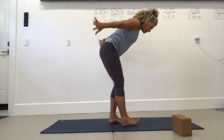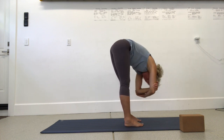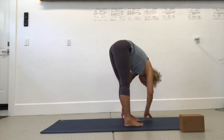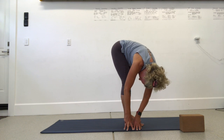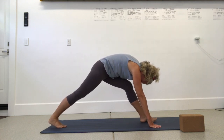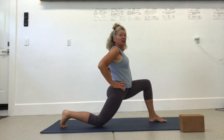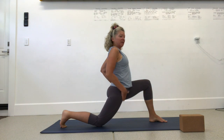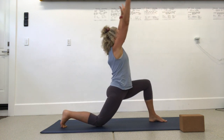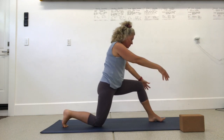Let's do a forward fold. Come toward the top of your mat, grab opposite elbows and sway. Release the head, neck and shoulders, then release the fingertips down. Walk your fingers over towards one heel, spider curl the fingers back to center, then over towards the other heel and back to center. Lift one foot and step way back — right foot back, right knee down, left foot in front: crescent lunge. Bring hands to hips, press forward for a nice big hip flexor stretch, then lift the front toes for a hamstring stretch.